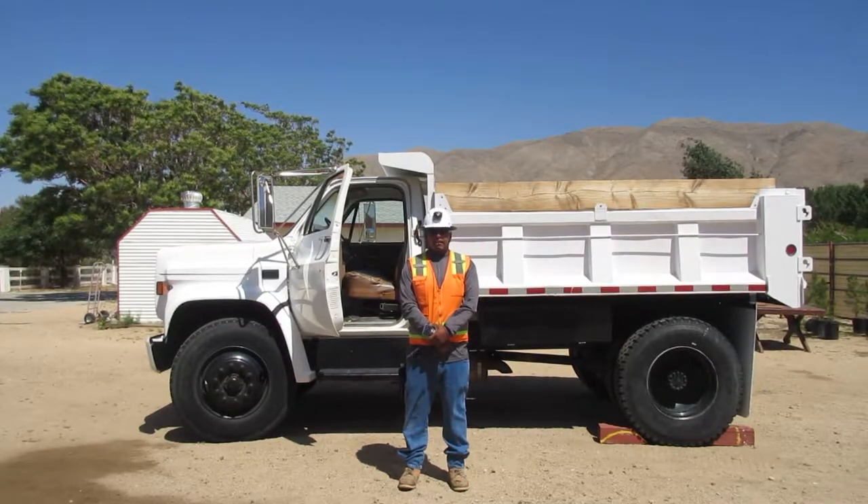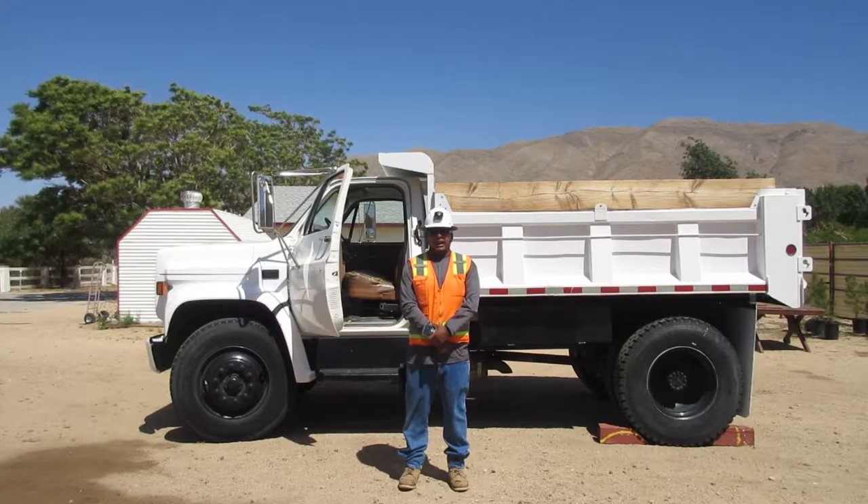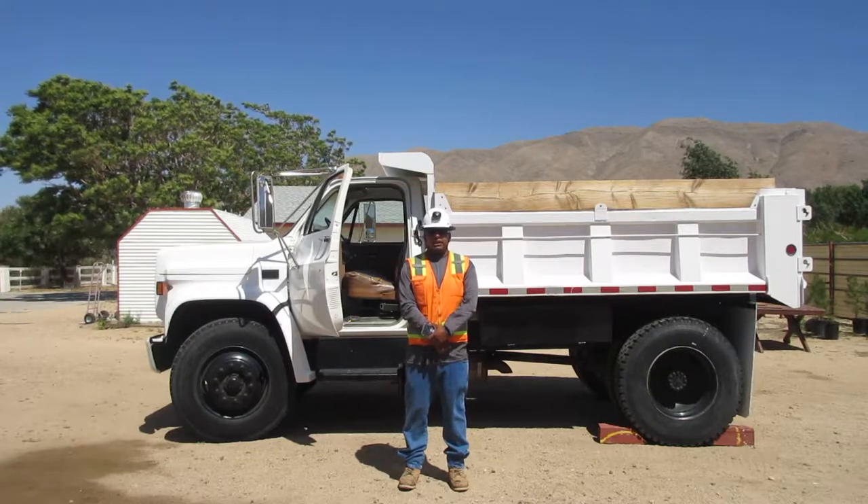I am Brian Alvarez, a heavy equipment operator engineer. I am going to demonstrate our air brake test on this dump truck behind me. Our first test is the low pressure test.